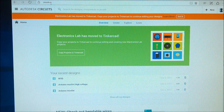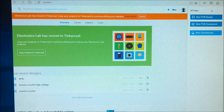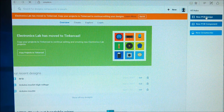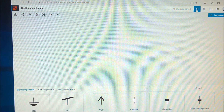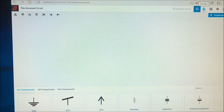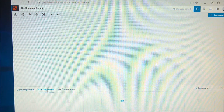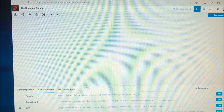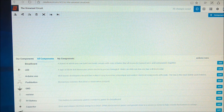I went here to circuits.io and created an account. When you press New PCB we can go to the PCB editor, and in here we can add components. First we have the schematics view and the next is the PCB view. All components are components that other people have made ready to use.